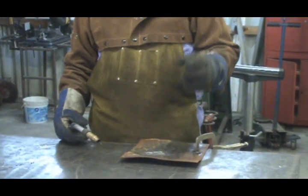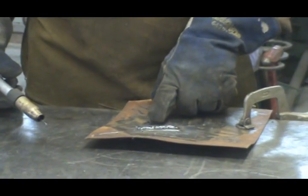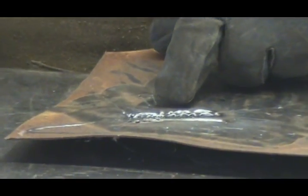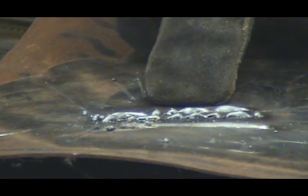Boy, does that make a mess. Big difference! That's too cold and the wire's too fast. You hear it hop and skip and pop and carry on. It skips in the middle of the weld because the wire's coming out so fast you can't get a steady bead going.